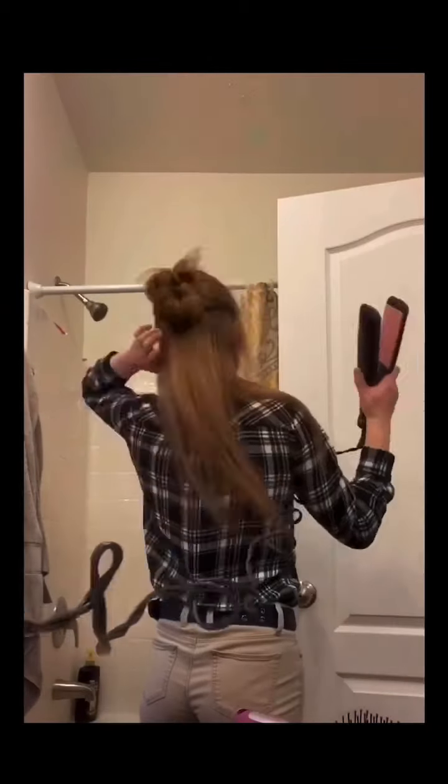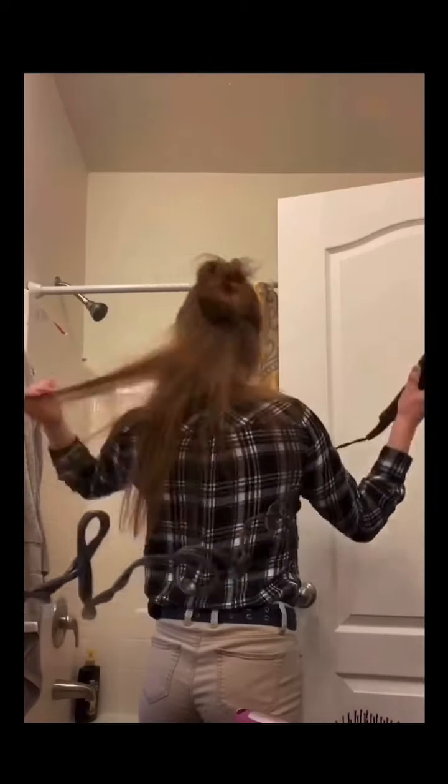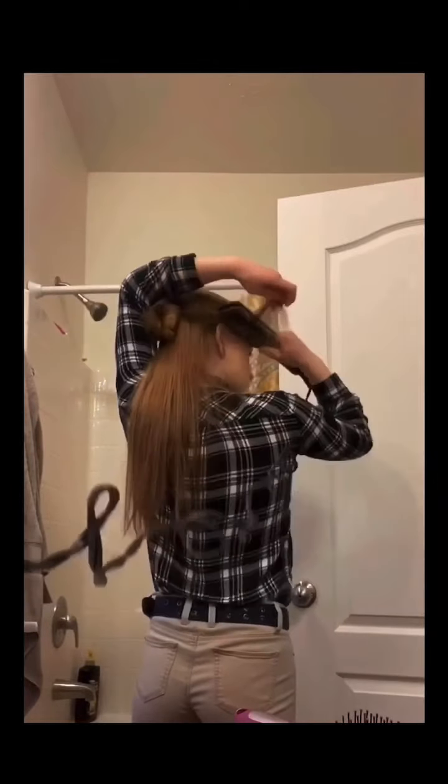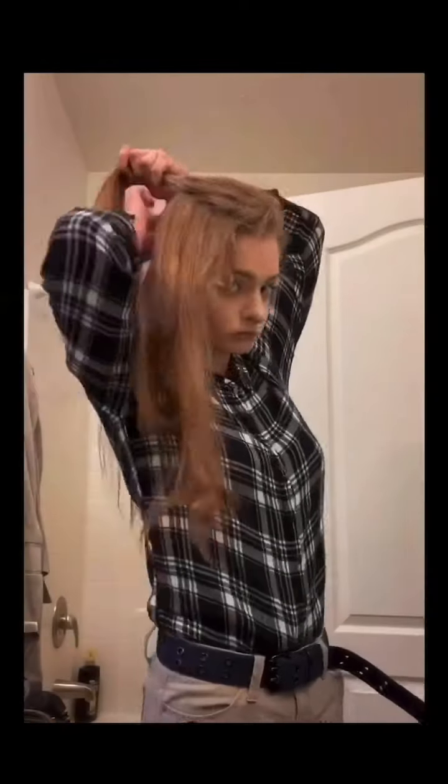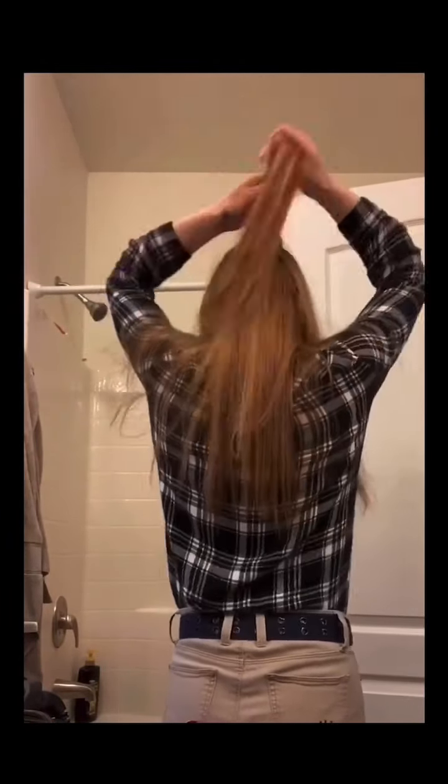I start out by brushing my hair, and then I like to split it into three sections. I like to straighten it because it gets all the little hairs that like to pop out to go down, so when it's in the braid it looks all nice. Then I like to part it — I'm not the best at parting it in the back because I can't see.